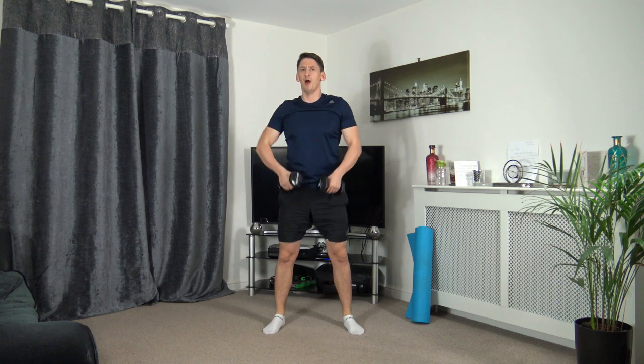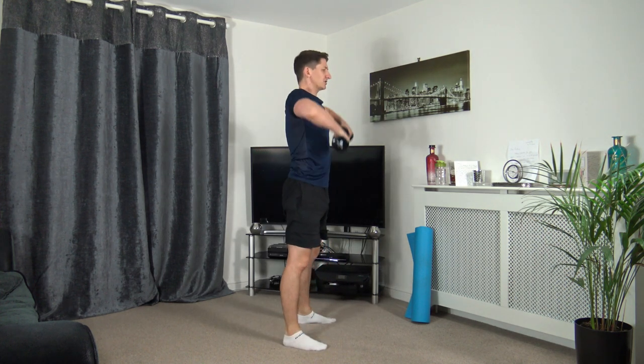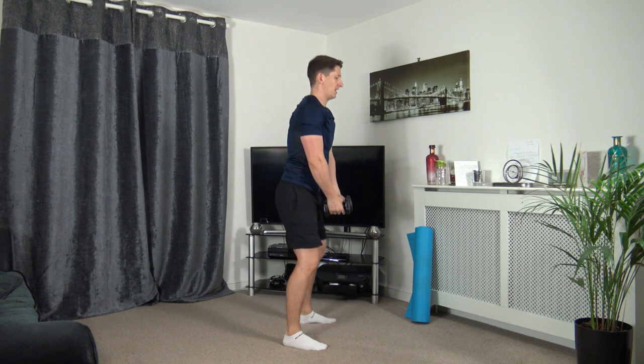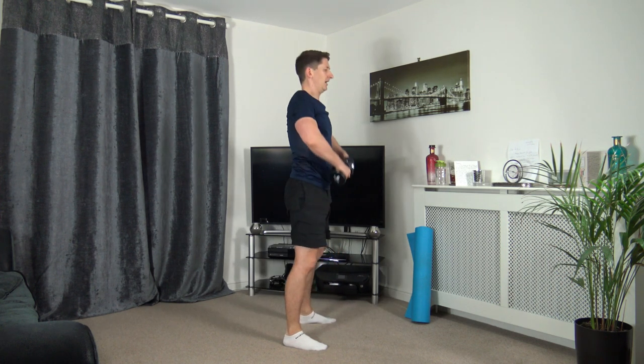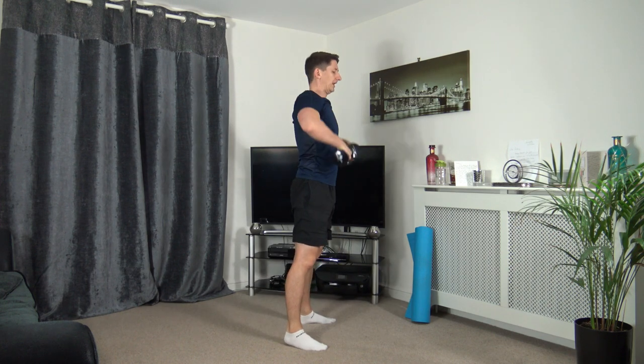Down, sit into the squat, raising up. That's perfect, strong core. Three, two, one. Excellent — pop the dumbbells down. Next one — you can either walk and punch or jog and punch. Let's get ready. Footwork punches out, head up facing forwards.